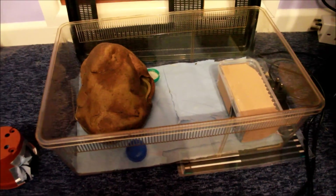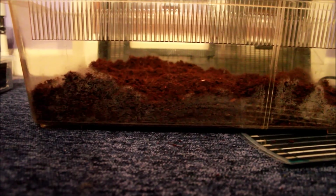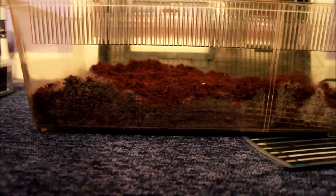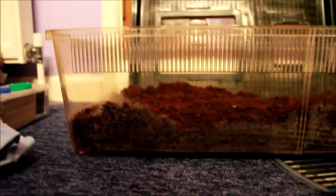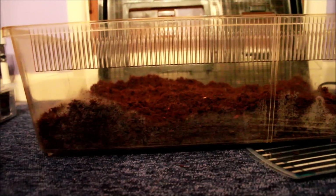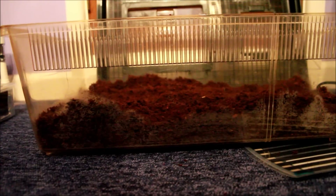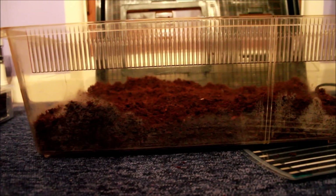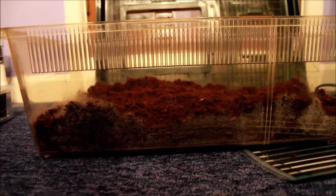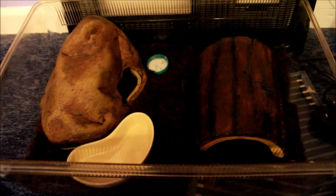Okay, now I'm going to add dirt to the tank. I put quite a good amount of dirt in there — there's a lot more on the cooler end, which is this end. Once it dries it will go down a little bit, that's why I put so much in. In the hot area I put a little bit less so the heat will come through.